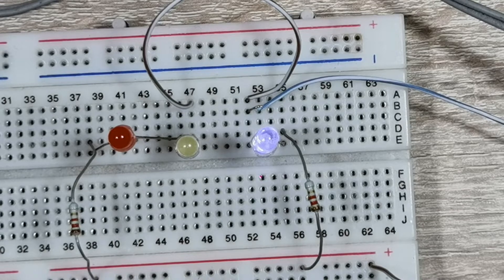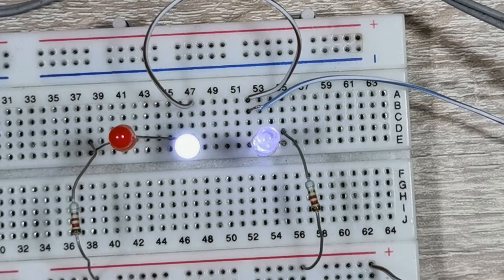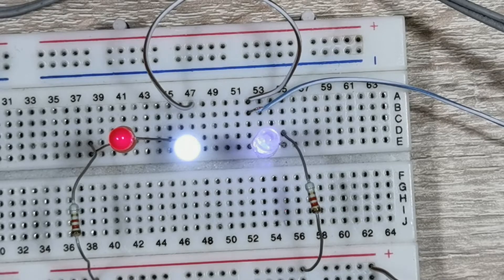So the first LED will be blue, the next LED will be white, and the last LED will be red.